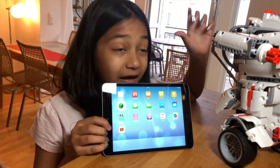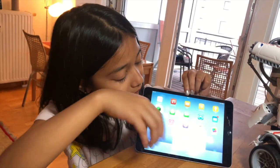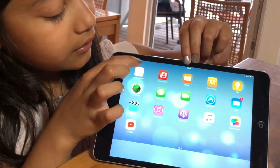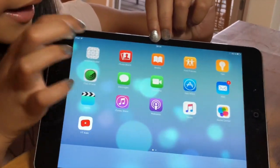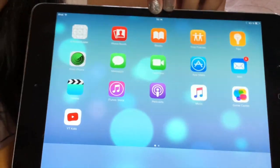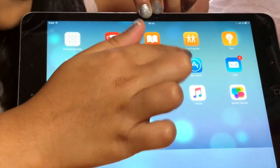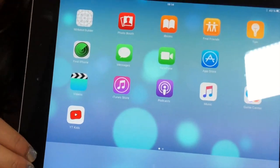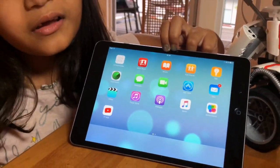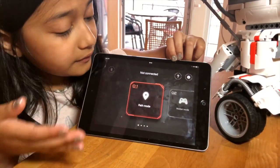Now I'll show you the app for how to make your robot go. You have to have this white app — it should be white with something like a kung fu thingy on top. You can get it from the Apple App Store, either from a parent or you can download it yourself.